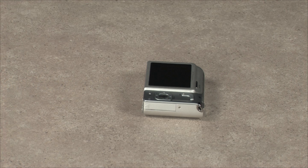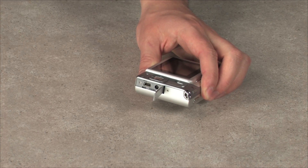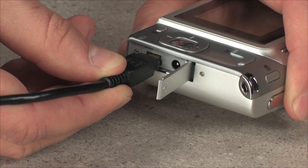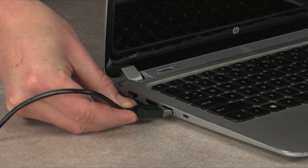Most cameras have an access panel that covers the camera's micro-connection port. With the camera turned off, slide the access panel open and insert one end of the cable into the micro-port. Then connect the other end of the cable into the USB port on your computer.